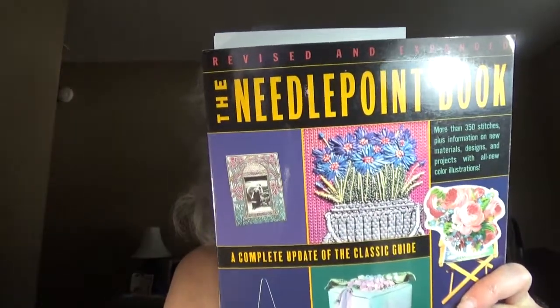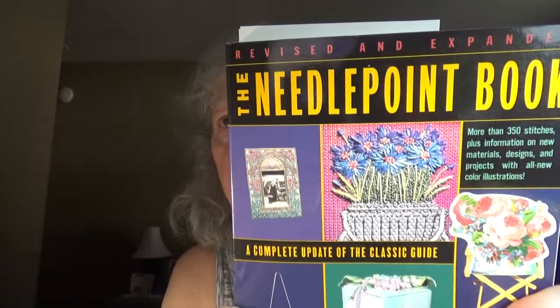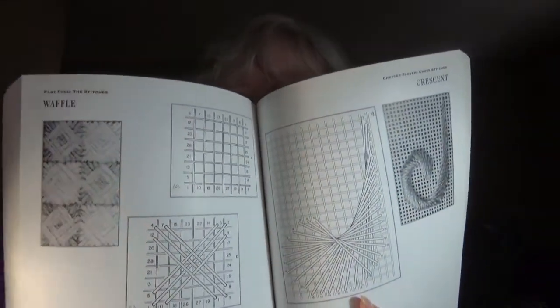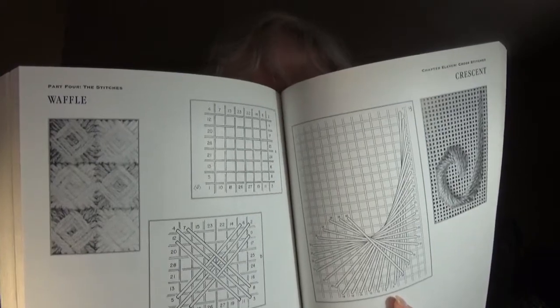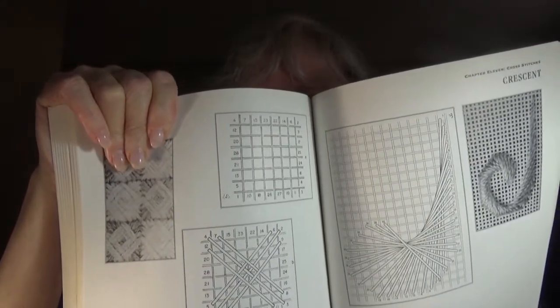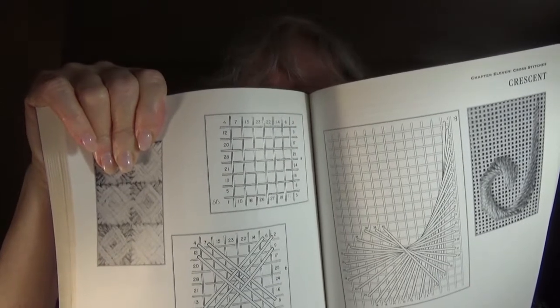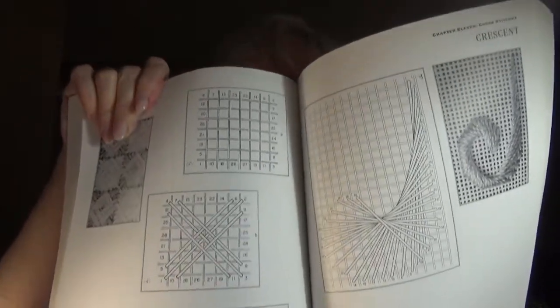We will be referring to this book, which is my Bible — it has been since it was first published in 1977. This is the second printing, updated version, and here is an example of the stitchery directions in this book. There are small numbers on this waffle pattern: one is down in the lower left and two is in the upper right. You pull your needle and thread through at one and down at two, then find three in the lower right corner, come up at three and down at four, and around you go. And you end up with a lovely waffle stitch.